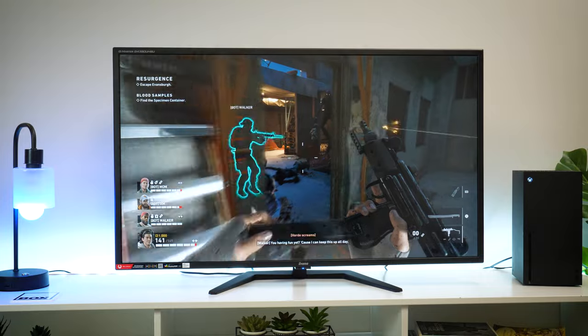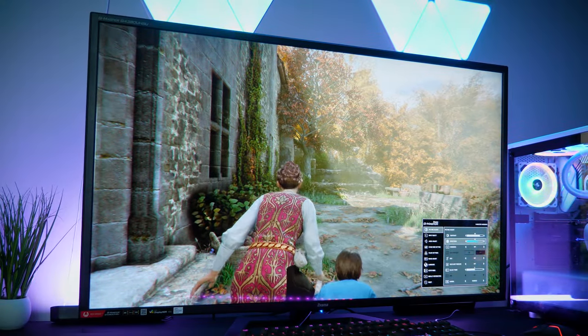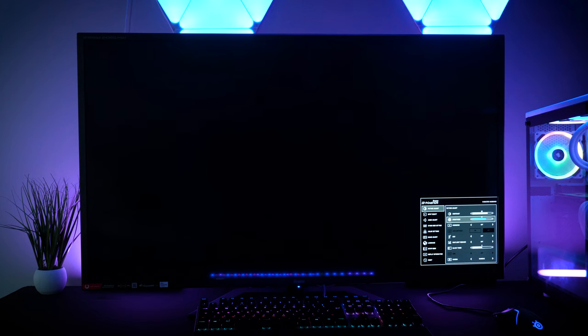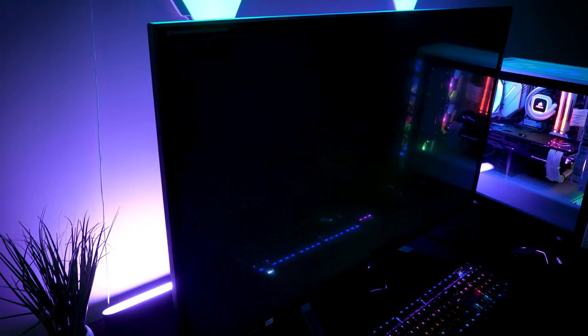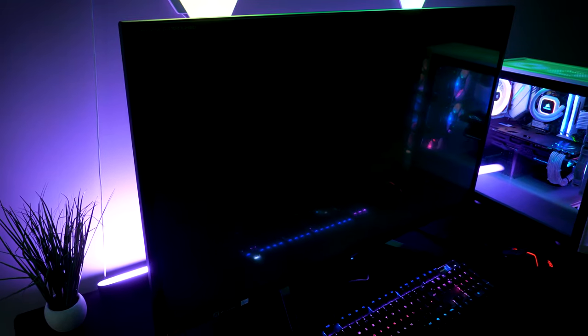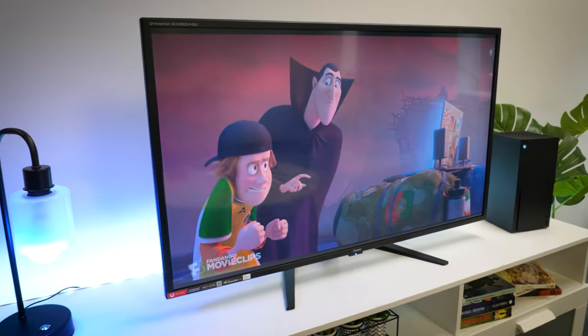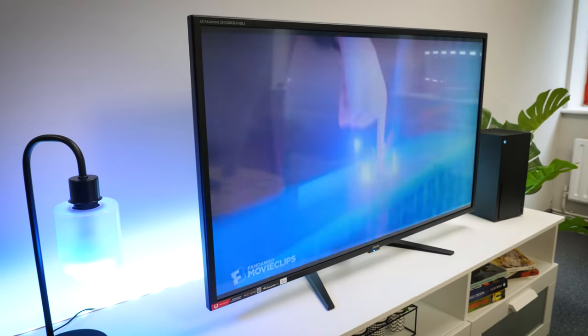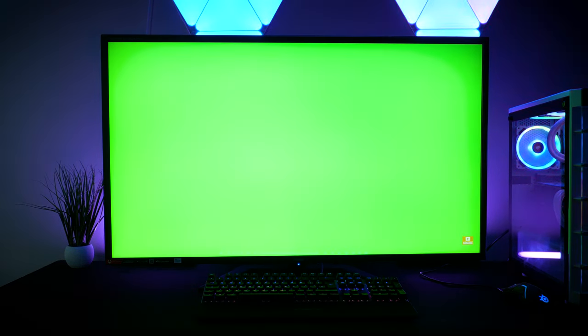As usual, with any new monitor it's always worth putting it through a few basic tests before getting into gaming. I altered the brightness and gamma settings to get a good idea on the level of brightness on offer, and I was overall pleased with the result. It does claim that it can put out a max 550 nits, which is slightly above average for a monitor. I did find that it was very bright in a dark room, but it does kind of dull out slightly in a brighter space. Luckily, I saw no glaring deformities in the IPS glow and light bleed tests, and there were zero signs of dead pixels, which is fantastic for such a large display.